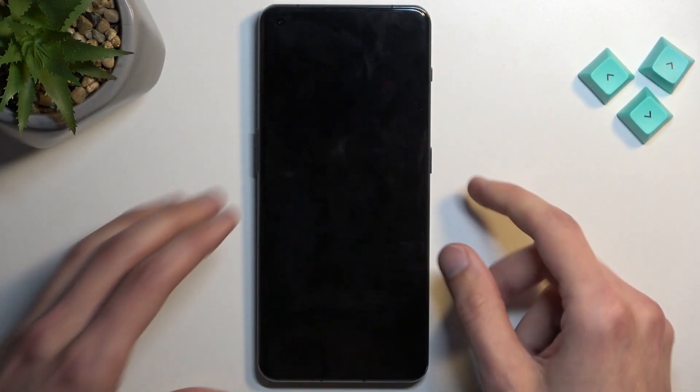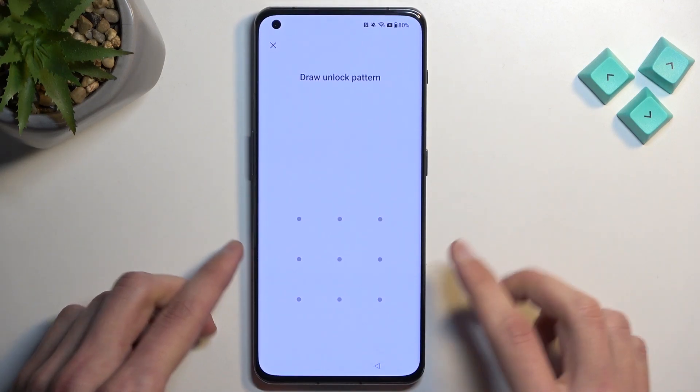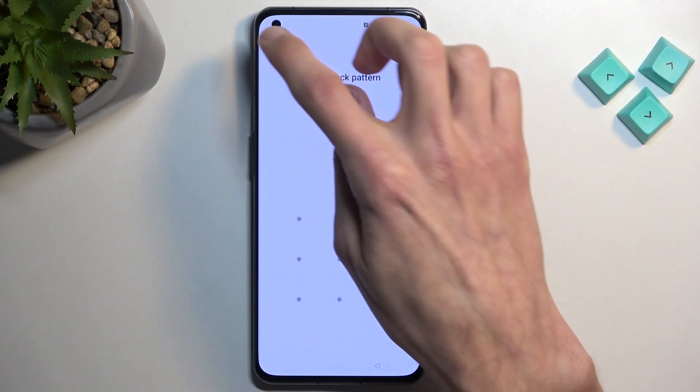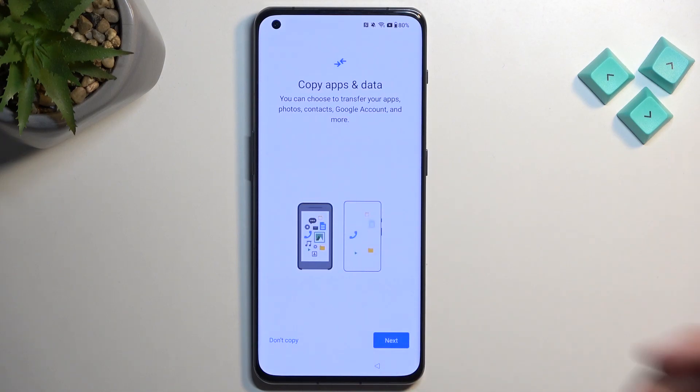I'm going to move over to our locked device now. Before I get started with the actual process, we do have a pattern as an unlocking method, and I could also unlock it using a Google account, but obviously we don't know either of those. So we're going to bypass this by going back.